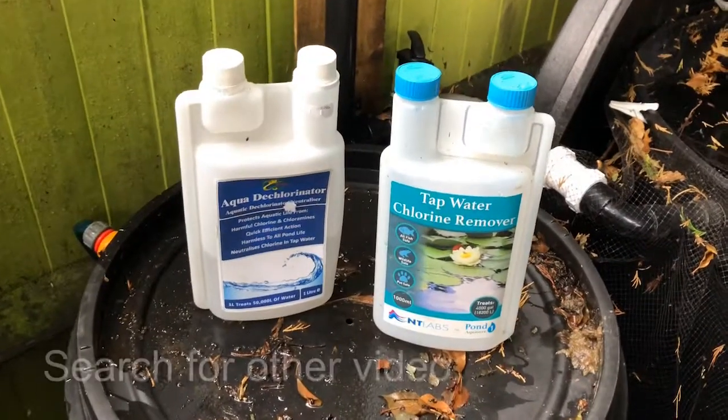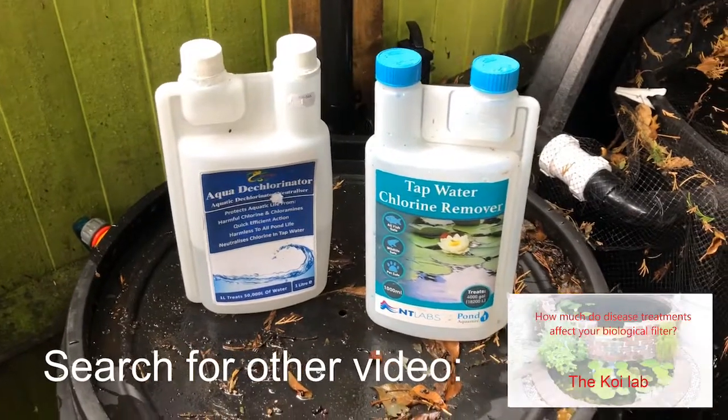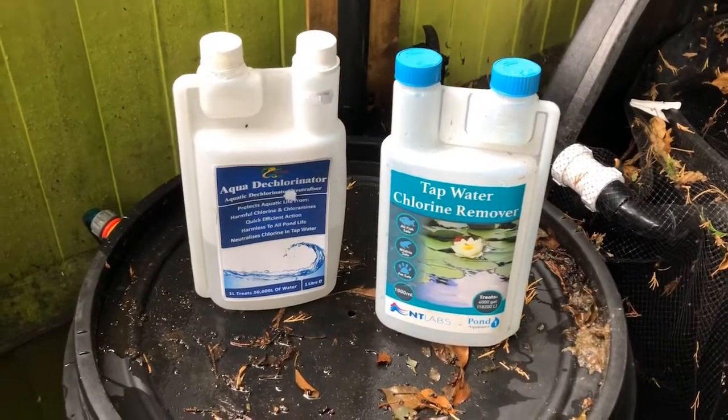In a previous test I found that chlorine has a really detrimental impact on your biological filter, so you need to look at some way of removing the chlorine from tap water before adding it to your pond.